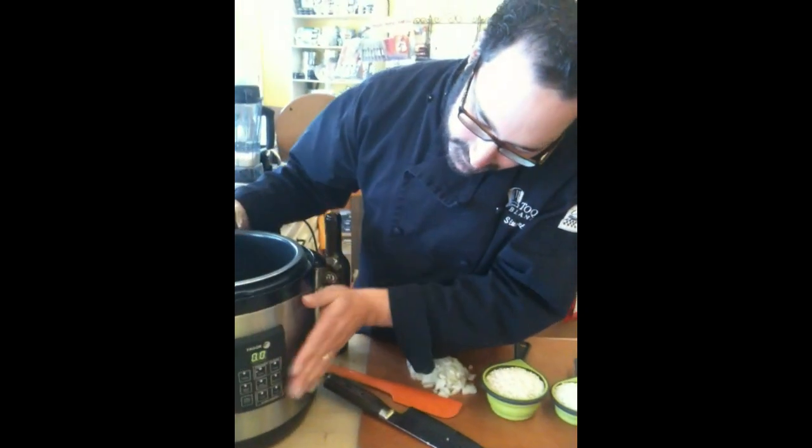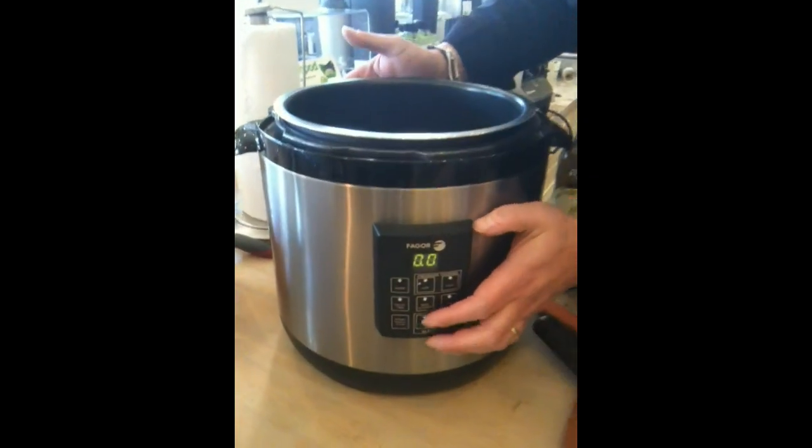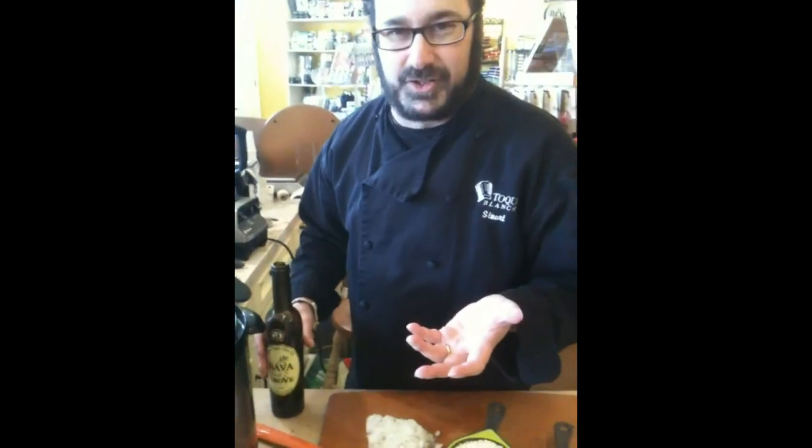So we're going to take the multi-cooker and use the rice function. We just hit rice and start. That's a pre-set six-minute pressure cook for white rice, and it's great for risotto as well.